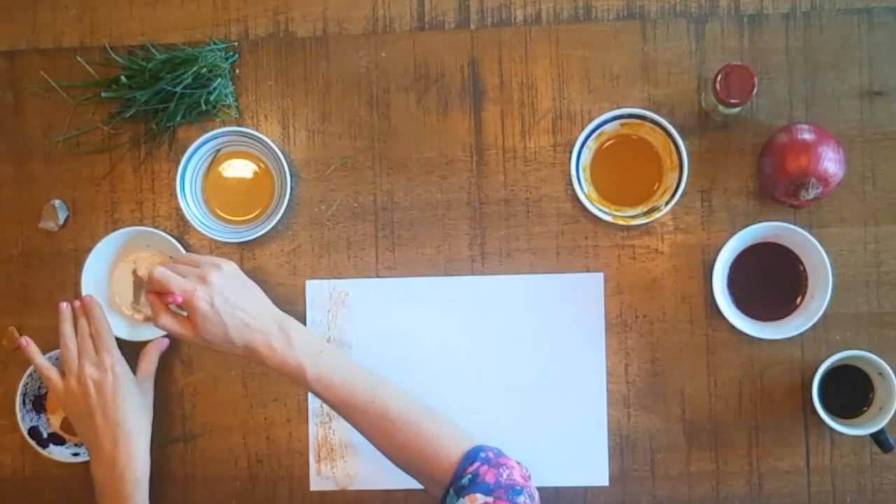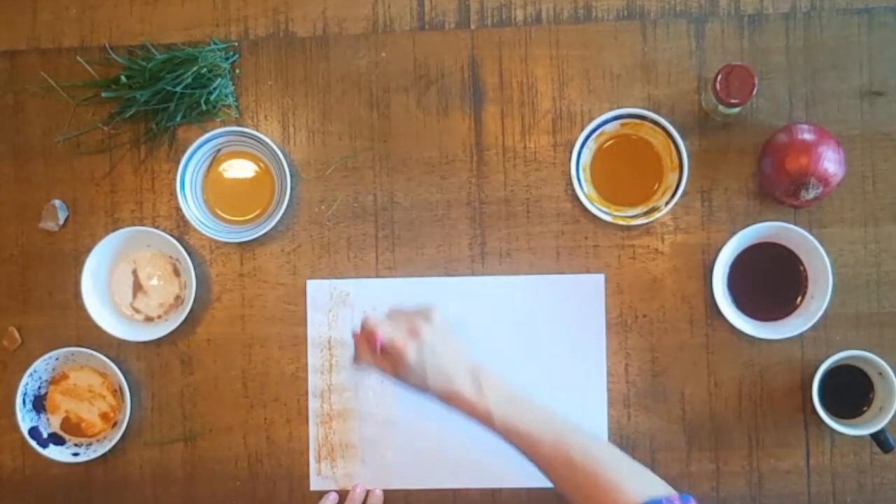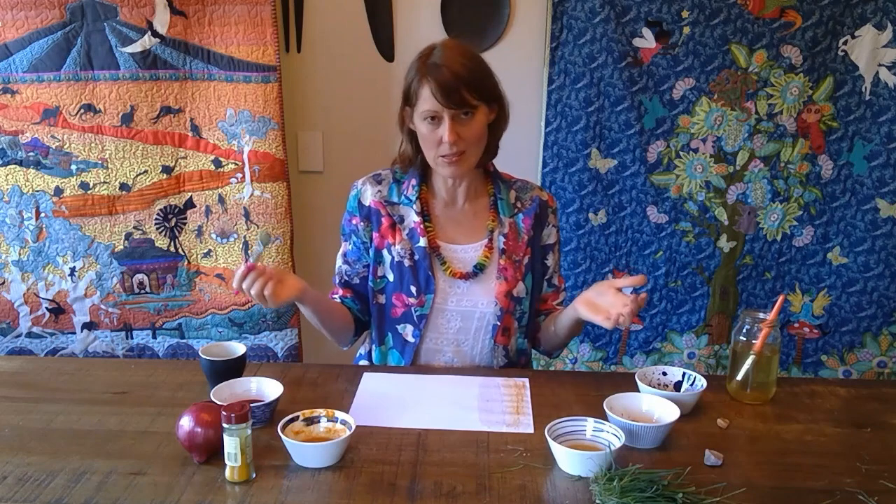The second one looks very purpley in the bowl, but on the paper it's paler — but it's still kind of cool.